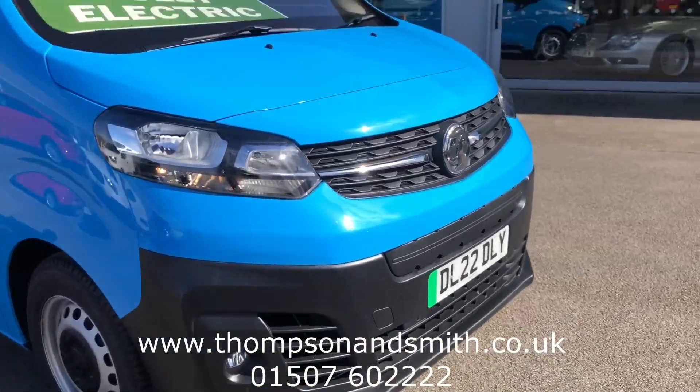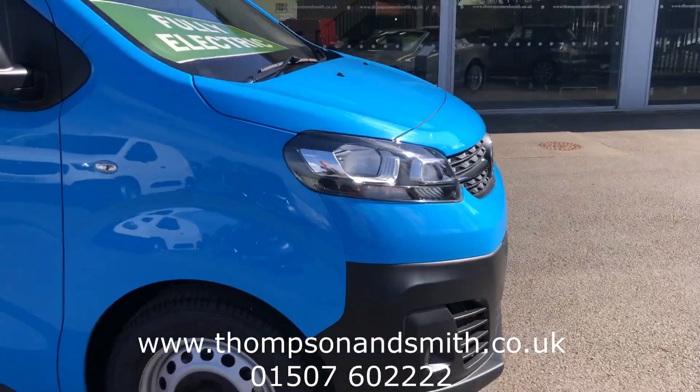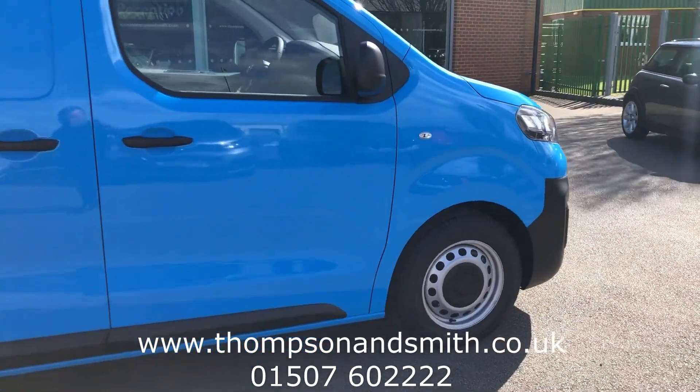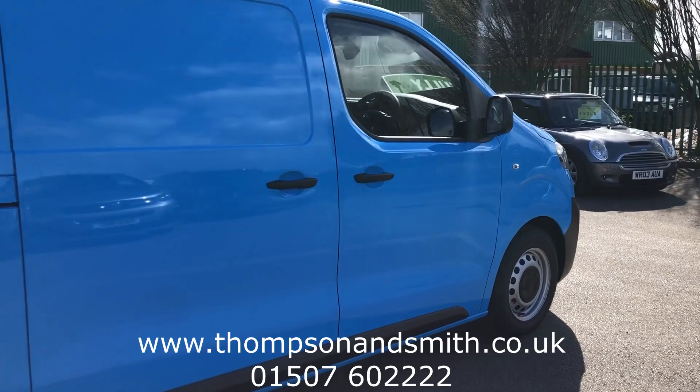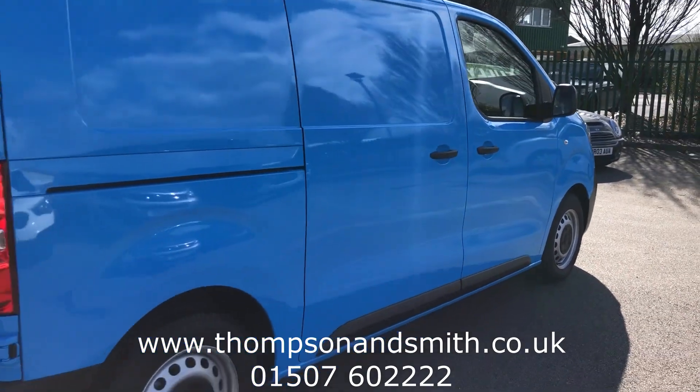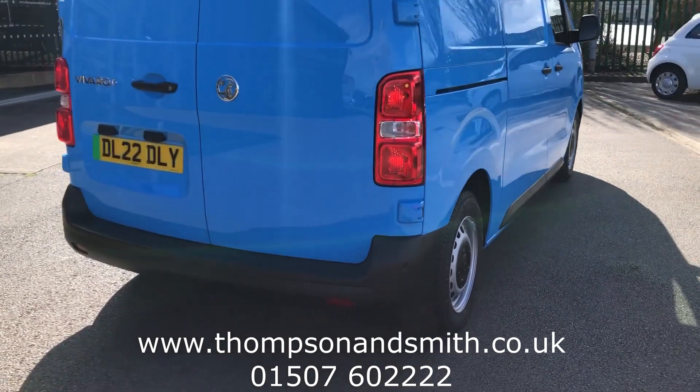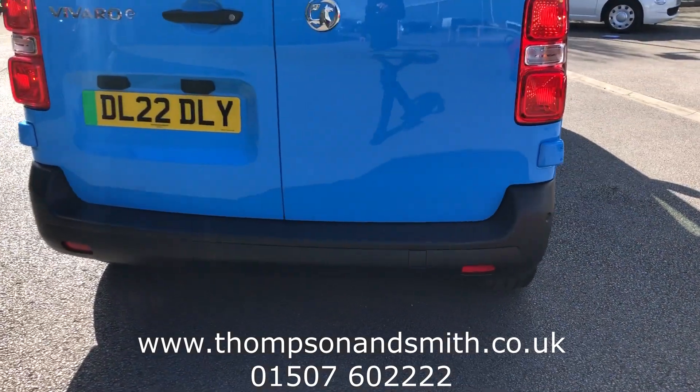I'm just going to walk down the driver's side of the vehicle first, heading to the rear. It's also fitted with rear park sensors.